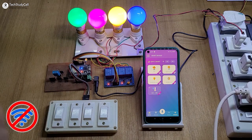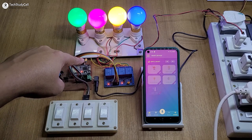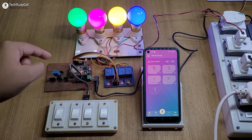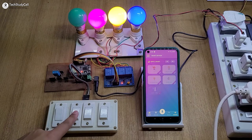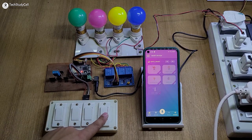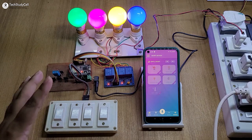Now let me turn off the Wi-Fi to show you how it works without internet. After turning off the Wi-Fi, you can see the LED starts blinking, which indicates the ESP32 is not connected with the Wi-Fi. Still, I can control the lamps manually with the switches. So if there is no Wi-Fi, you can control the appliances with the switches.